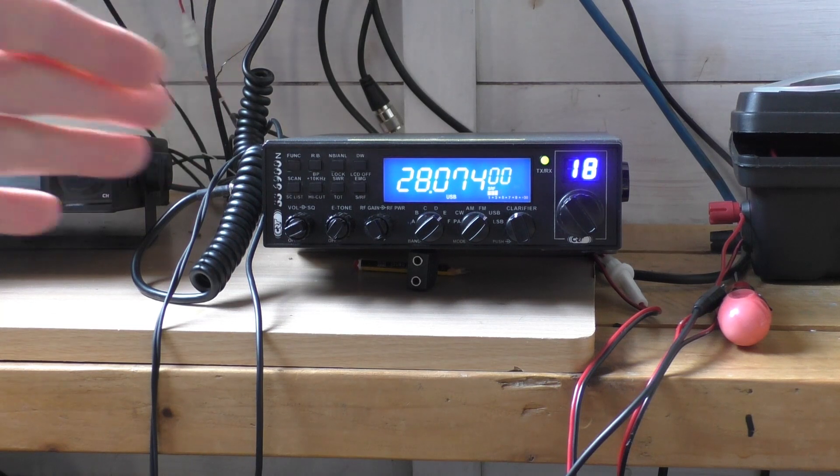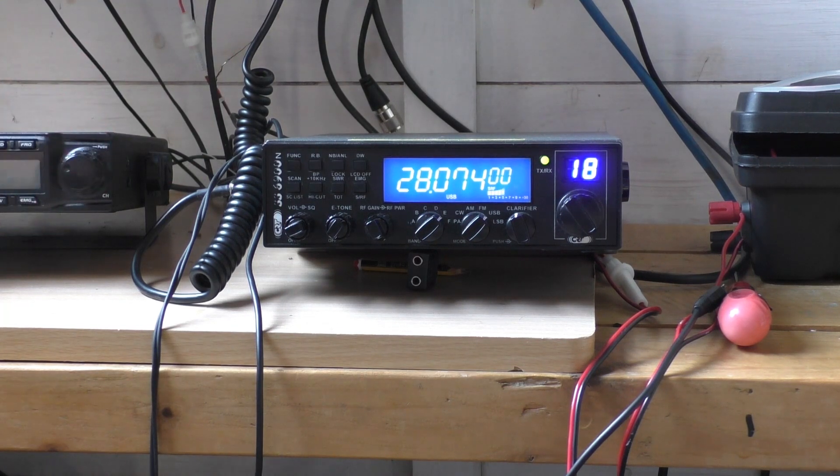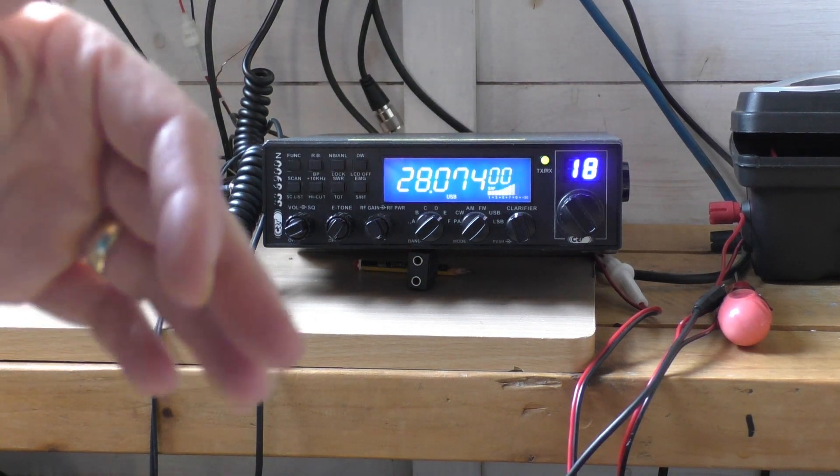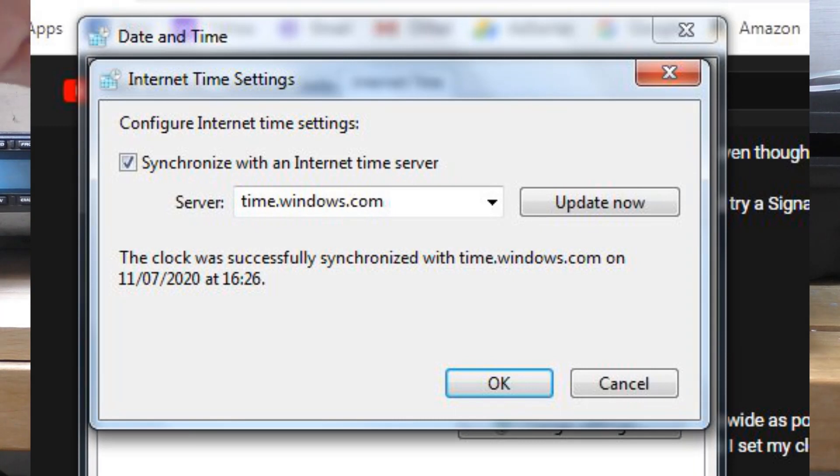It has to be almost exact — you might have a second or maybe two seconds either way. Because this FT8 data comes through in 13 characters, one character per second, plus a second either way at the end — it comes through in 15-second patches and you have to be in perfect sync.